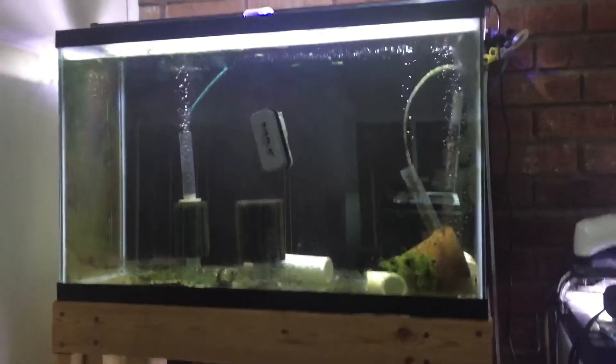Sorry, the first two are actually empty 20s. This is an empty 29. Thinking about starting to try to breed some guppies, just for the heck of it.